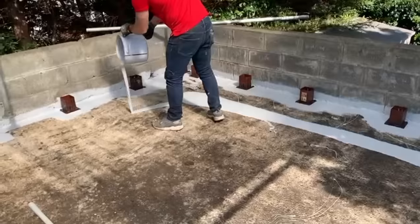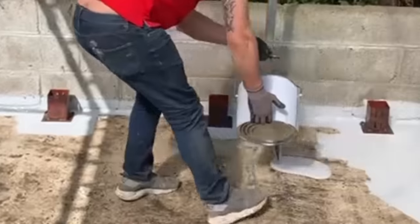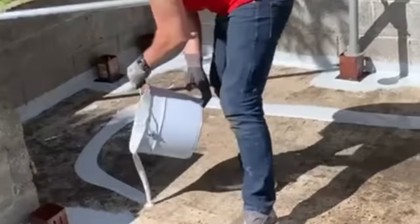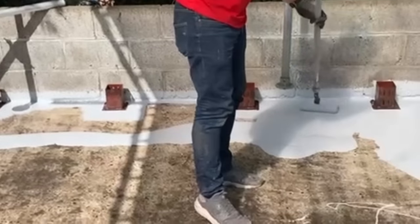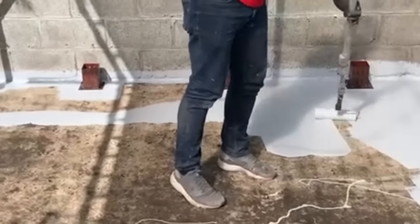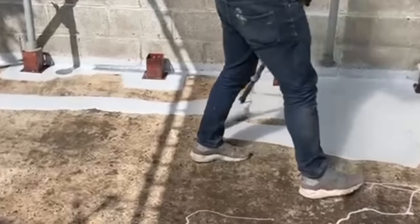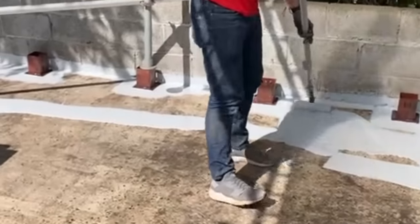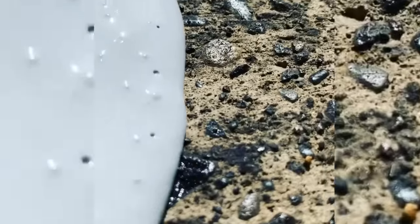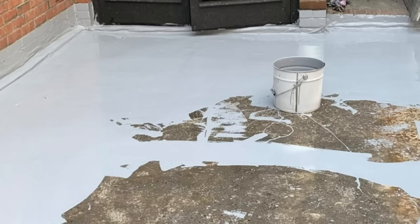The next step is to apply Lava 20 over the entire area. Simply spread the Lava 20 liquid coating and apply by brush, roller or squeegee. As you can see here, it has been applied by roller. Here is a close-up of the Lava 20, which will fill all mini holes and voids. Here is Lava 20 halfway through the application.